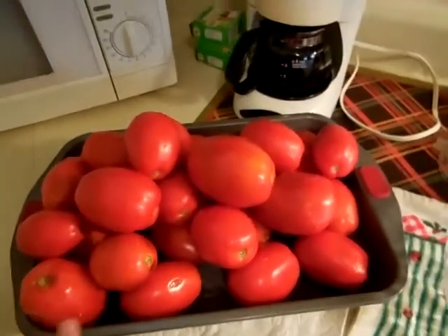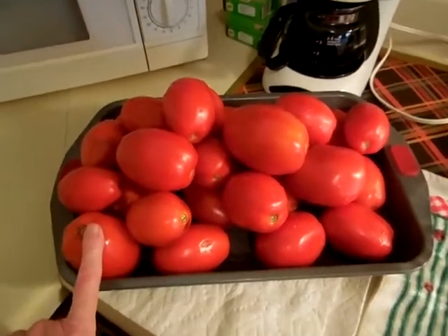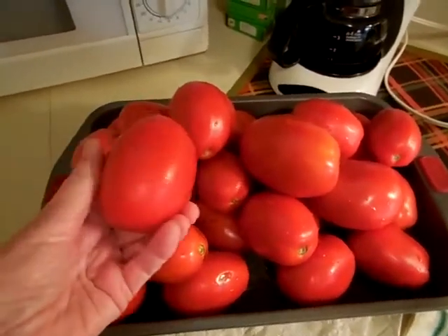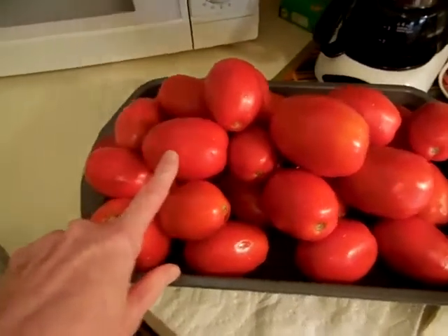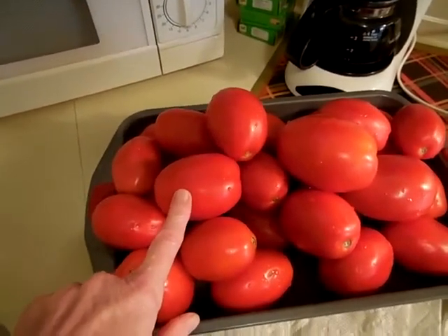Good morning friends. It is tomato time at my house and I want to thank my friend Nancy for blessing me with these beautiful tomatoes. I don't know if they are a special variety but I've eaten a couple of them and they are just so good, so full of that wonderful tomato flavor that we look for all year long.